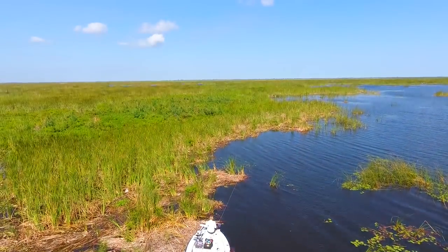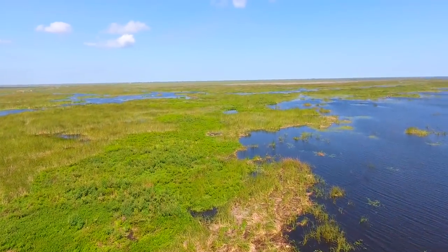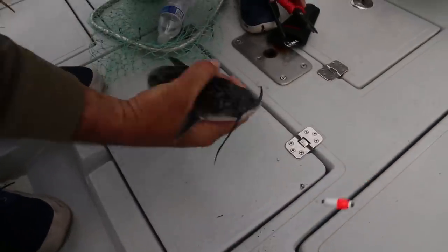Welcome to our first catfish video. I'm Darcizzl and I'm Brian, Darci's boyfriend. We went catfishing — actually crappie fishing — on Lake Okeechobee, and we caught catfish by accident. We don't really know how to catch catfish, but we caught a bunch and decided to make a video out of it.